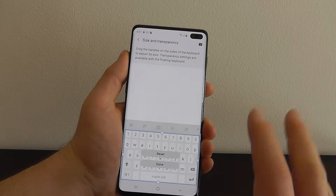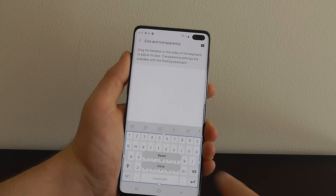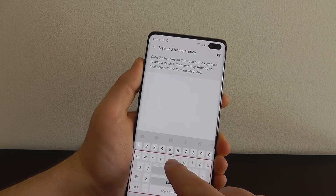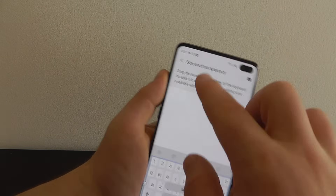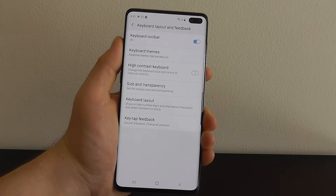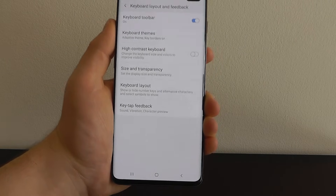You can also change the size and transparency of your keyboard here — increase or decrease the size and transparency of the keys. There are a lot of fun things to experiment with in the keyboard settings.